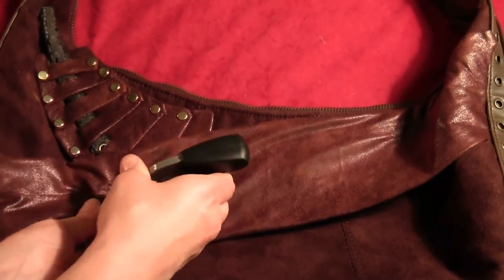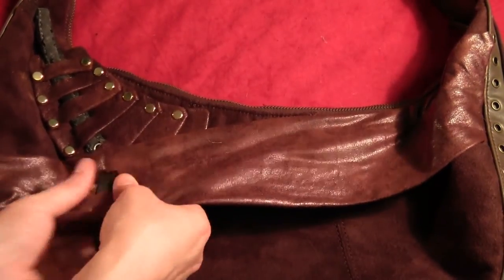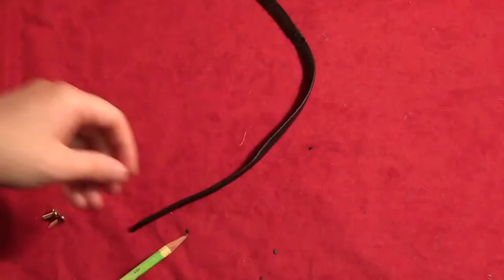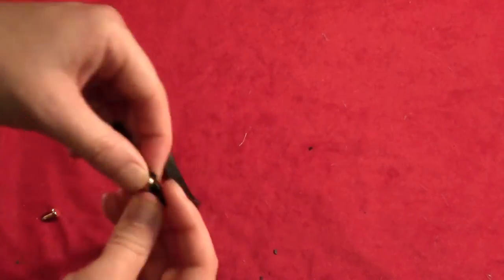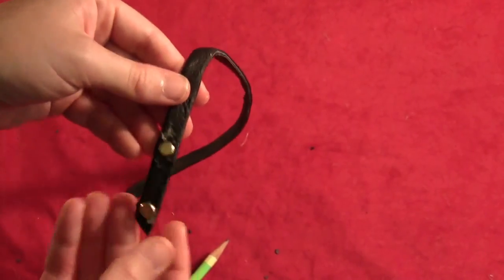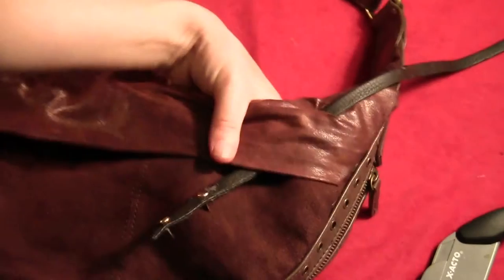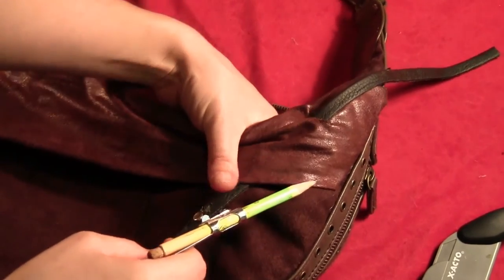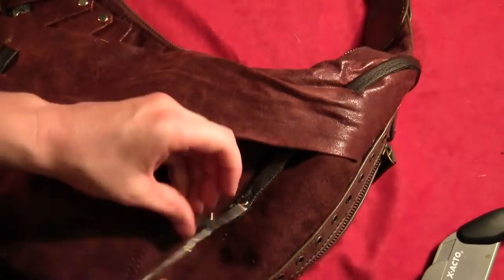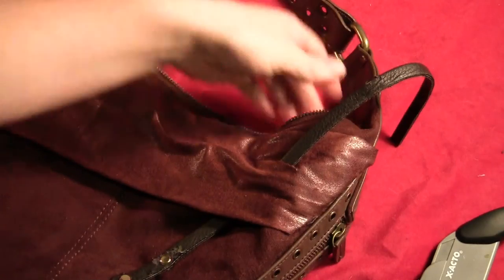Cut a couple of slits and weave another little short piece of strap up through there — it's supposed to look like it's connected to the piece woven through your rectangles. Just glue that in place. Then take another piece of strapping and slide two gold paper fasteners through it. Take that and put it over on the other side of the bag. Cut one slit through that fake piece of distressed fabric and run it up through the bottom. Drill a couple of holes right under where the paper fasteners are and spread the tails out on the inside of the bag to help hold the strap in place.